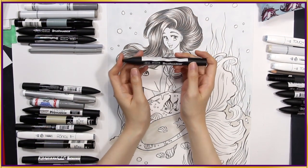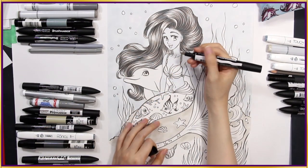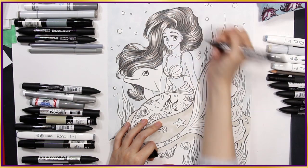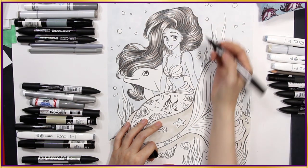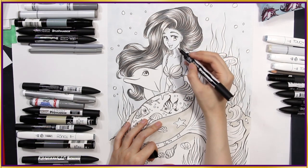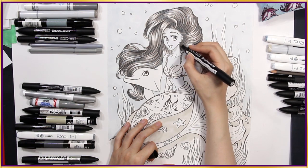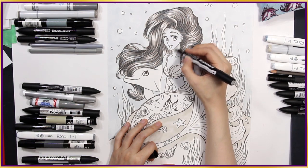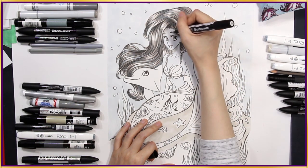Here comes another Winsor & Newton brush marker — this is cool grey number 1. I want to try adding this into her skin to see how that looks. First I added blue grey number 1, and now I'm adding cool grey number 1. This actually looks a lot warmer compared to the blue grey. I think that looks pretty cool.